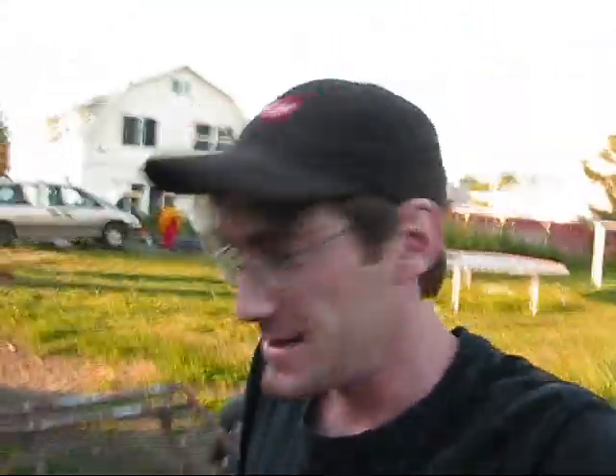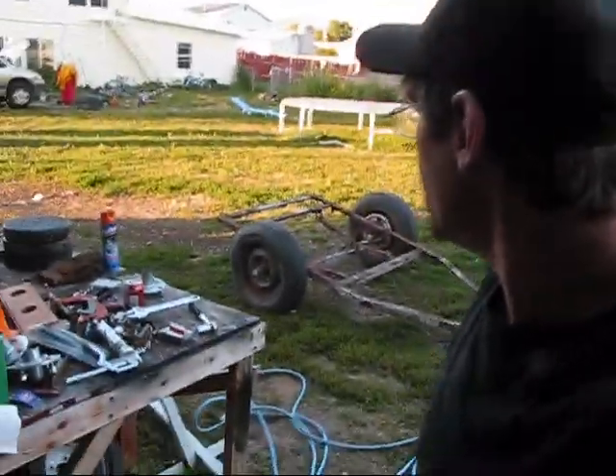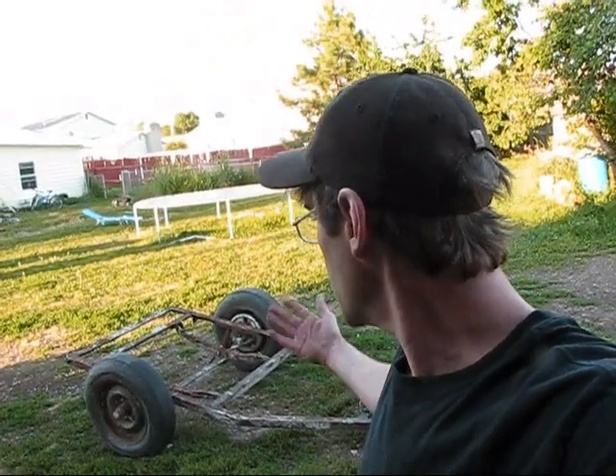Alright, so there we go guys — got the new addition to the family. Post a comment and let me know what you think of this thing. I think it's a pretty decent score. Might have another one coming that's bigger than this one — down at the shop they've got two other ones and he's trying to score those. Maybe I'll just clean this one up, make it look decent, stick it out by the road and sell it for 50 bucks.